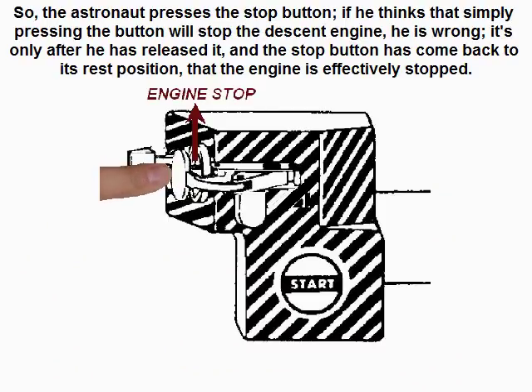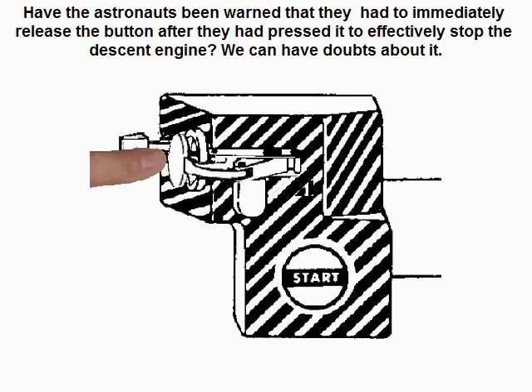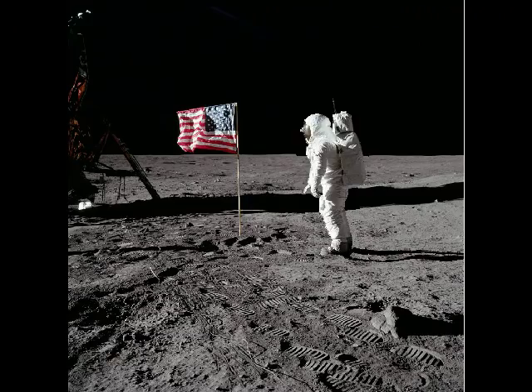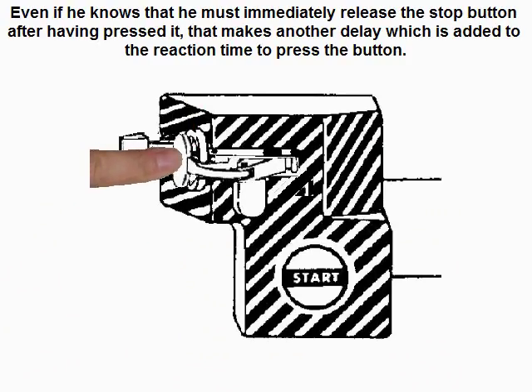So the astronaut presses the stop button. If he thinks that simply pressing the button will stop the descent engine, he is wrong. It is only after he has released it and the stop button has come back to its rest position that the engine is effectively stopped. Have the astronauts been warned that they had to immediately release the button after pressing it to effectively stop the descent engine? We can have doubts about it. Imagine that in the excitement of the moment the astronaut presses the button but forgets to release it — the descent engine will not be stopped. Even if he knows he must immediately release the stop button, that makes another delay which is added to the reaction time to press the button.